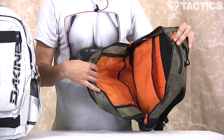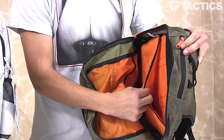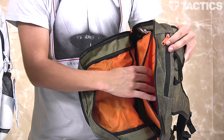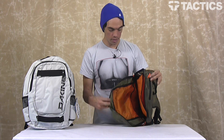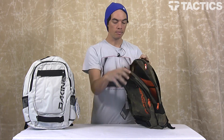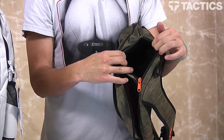Behind that is your main pocket — as you can see, really big. You've also got this semi-padded laptop compartment that fits most 15 inch laptops. Slide your laptop right in there if you're going to school and you need a laptop — it's really neat.